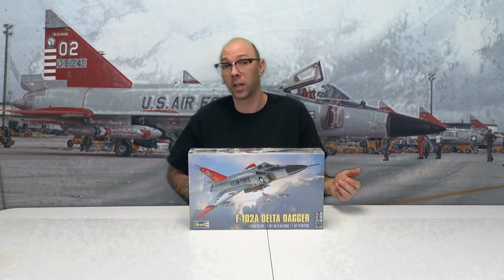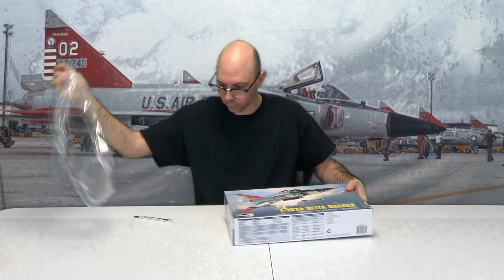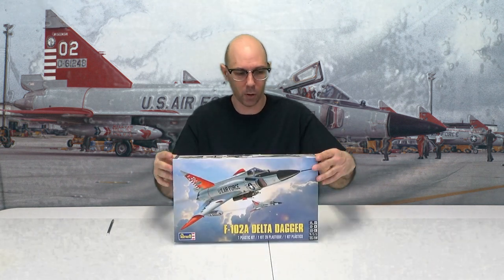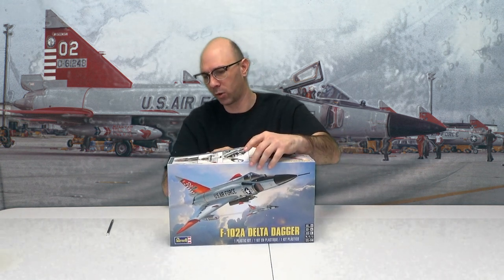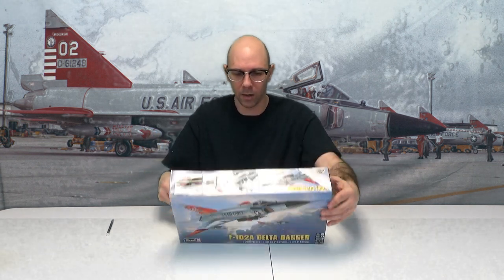So I guess the only thing to do now is to open this up. We're going to see what's inside, shall we? So here is the first part of this box break — always opening the box. Sometimes it's like the biggest challenge because it just never wants to pop open. They're always tighter than what you want them to be. Don't know why. They just are. There we go, get that off.